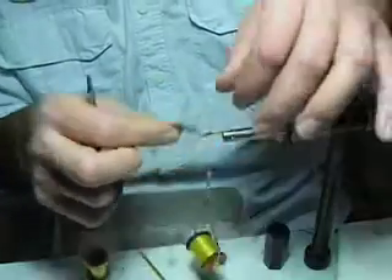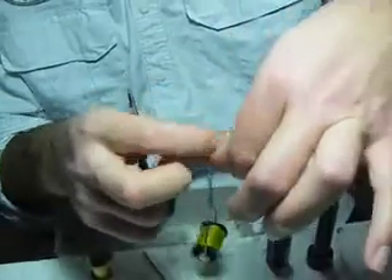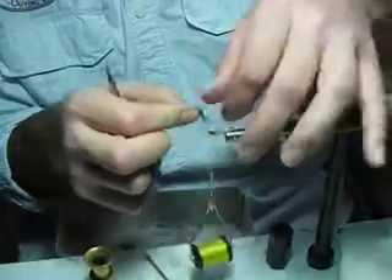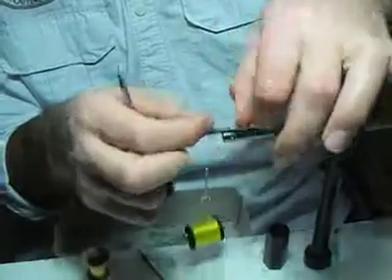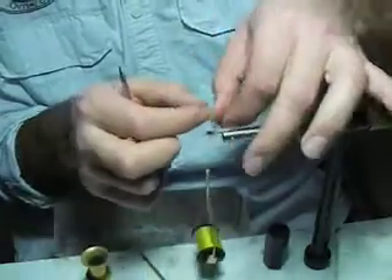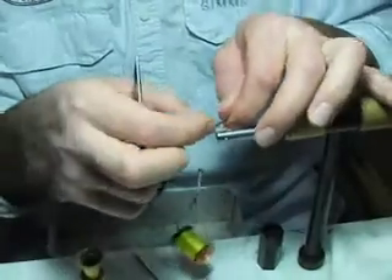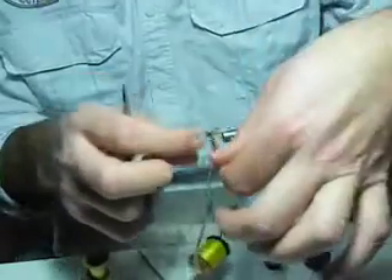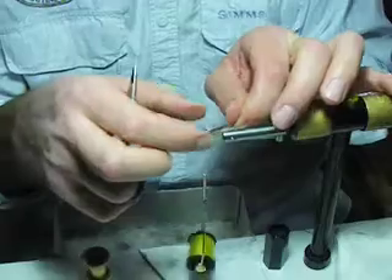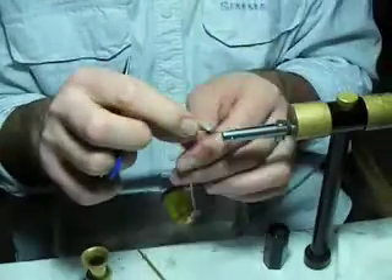Then you can start bringing it down, each wrap going underneath itself. Every now and then grab that post and tighten it up, pulling on your hackle and tightening those up. I've put quite a few wraps on these depending on how good your hackle is. If you've got really good hackle that's pretty thick and has a lot of good barbs on it, then you're not going to need to put as many wraps on.